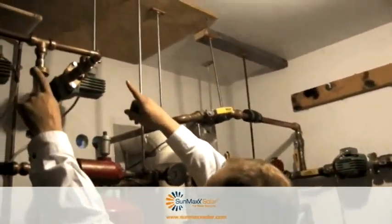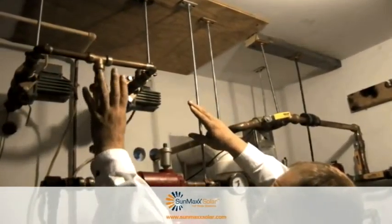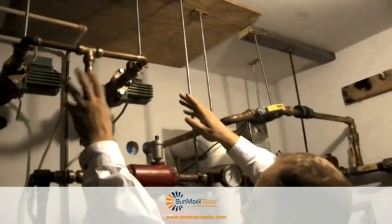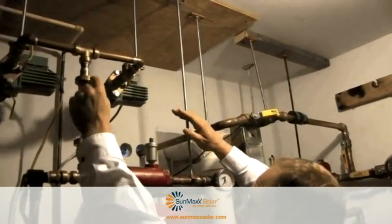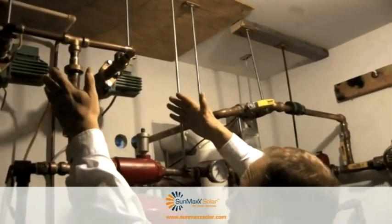As I mentioned, we have two separate returns going to the collector. Each pump is operated off of its own differential — we have the southwest bank and the southeast bank. Once the respective collector field heats up higher than the floor temperature, that pump will turn on — whichever one is hotter, or both of them will turn on.